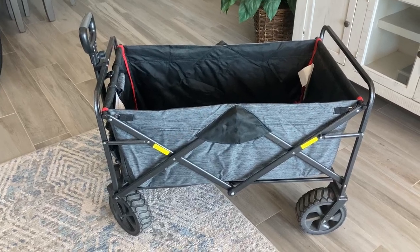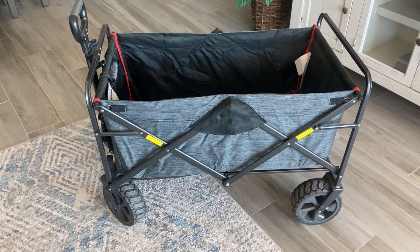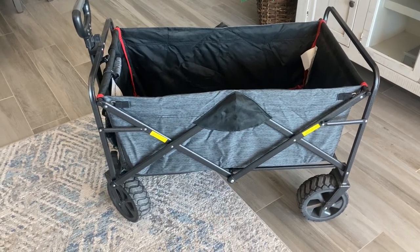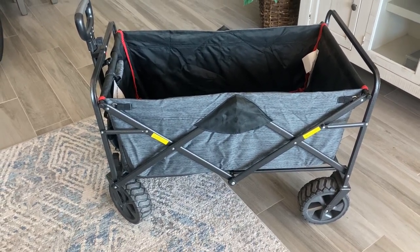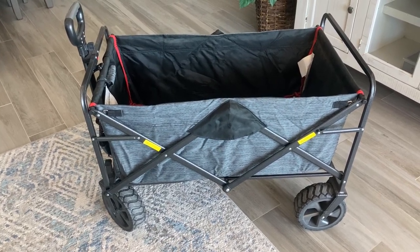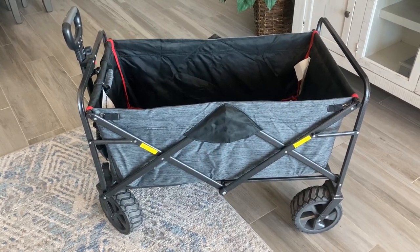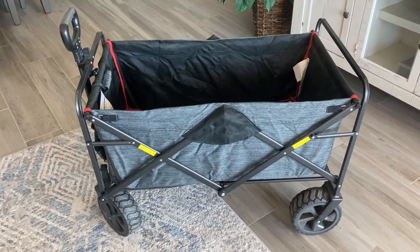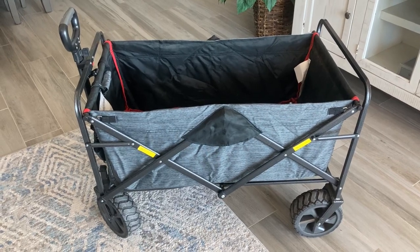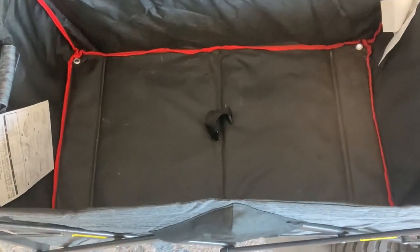Hello Amazon, today we're going to review the Mac Sports Utility Wagon. This wagon is very finely made and easy to use. It comes with all-terrain wheels which allow you to go over any type of terrain — sand, rock, you name it. This wagon can be used for many purposes: gardening, going to the beach, camping, or even going to the grocery store and hauling your groceries.